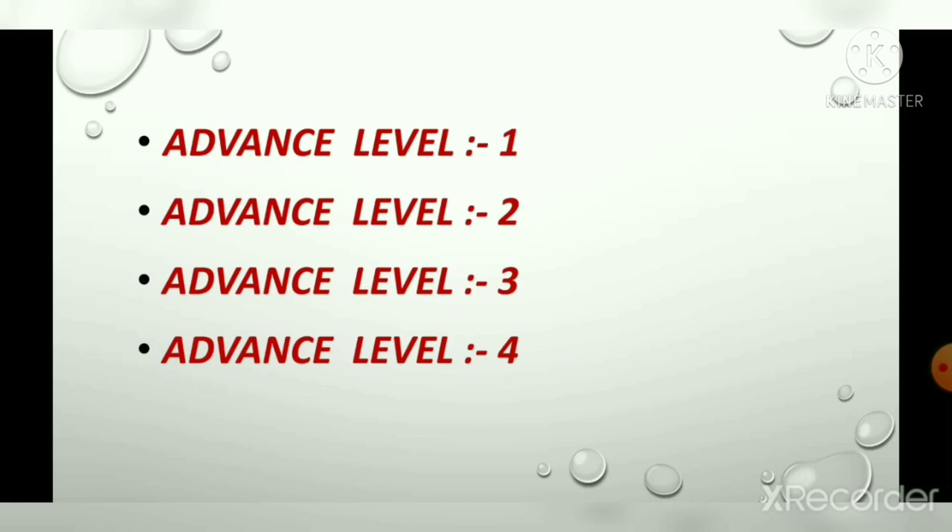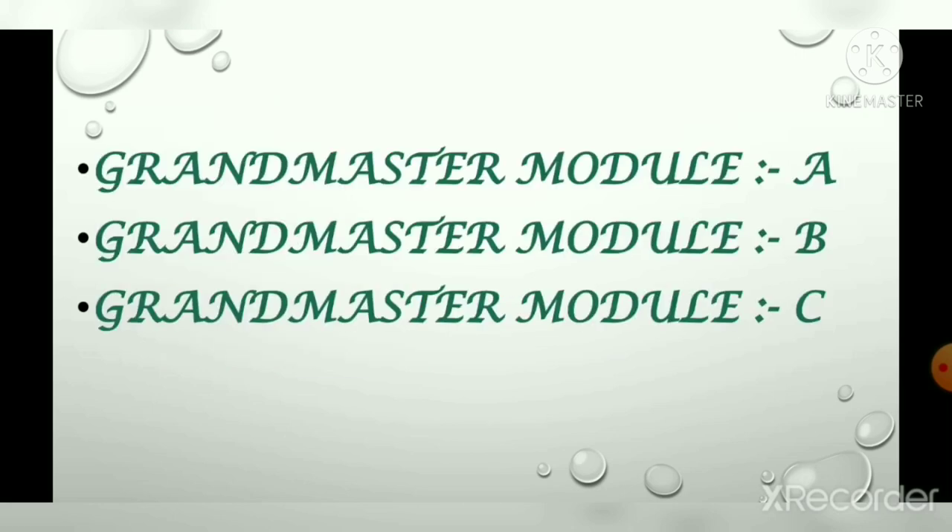In these advanced levels, we learn about the calculations of addition, subtraction, multiplication, and division without abacus. Then comes the grand master module — GM module A, GM module B, and GM module C. In these GM levels, we learn about calculations of percentage, ratio, profit, loss, and more decimal calculations.